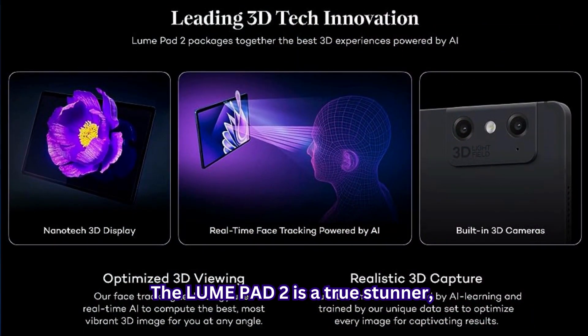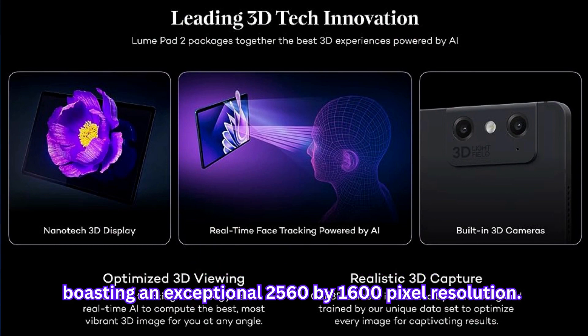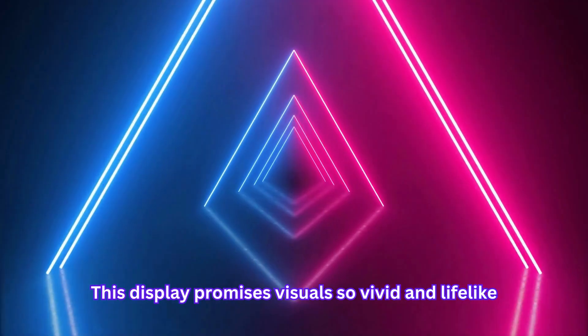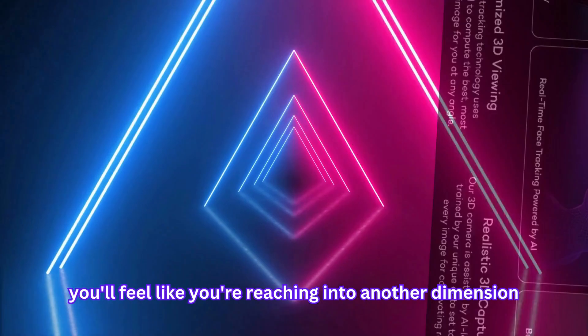The LumePad 2 is a true stunner, dressed in elegant midnight black attire. But its real showstopper is the 12.4-inch 3D lightfield display, boasting an exceptional 2560x1600 pixel resolution. This display promises visuals so vivid and lifelike, you'll feel like you're reaching into another dimension.